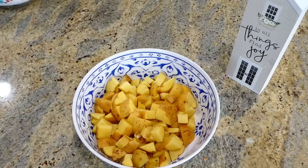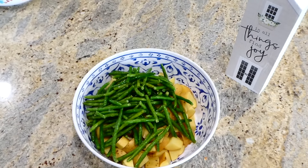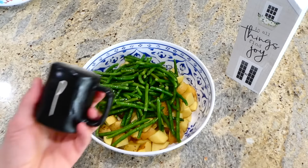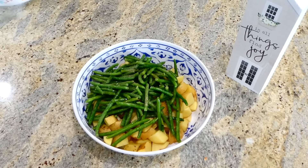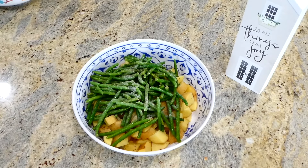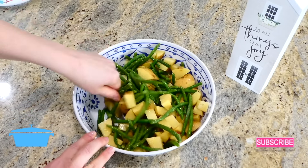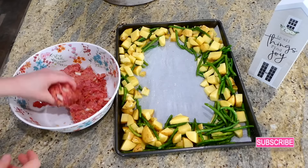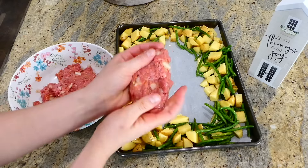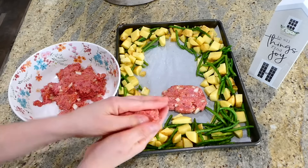For the vegetables, I have about a pound of yellow potatoes cut into bite-size pieces, plus one pound of fresh trimmed green beans. I'm adding one tablespoon of olive oil with a dash of pepper and a teaspoon of garlic salt, then mixing to combine.